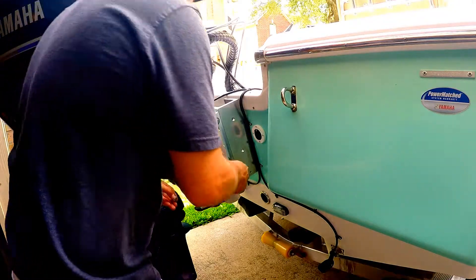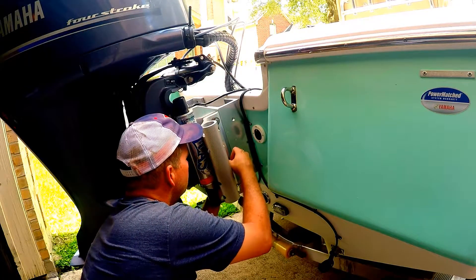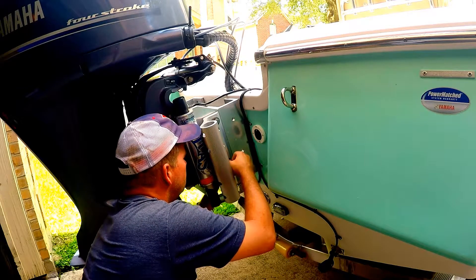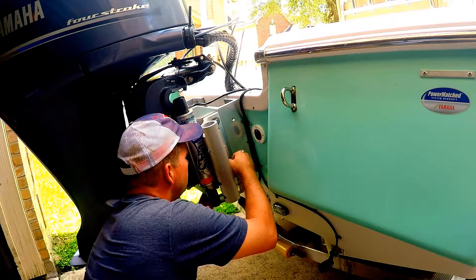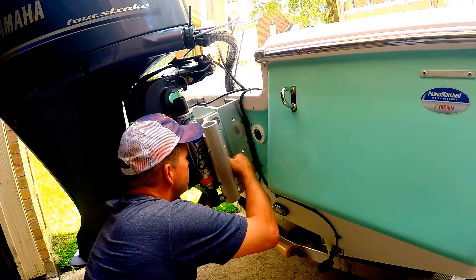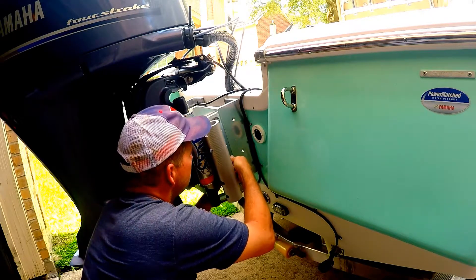Mine has some mounting bolts directly behind it which makes it a little harder to get to, but you just have to pull it up a little bit to get it out of the way of those and it'll be fine. It's threading itself — that was good.